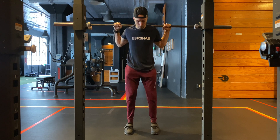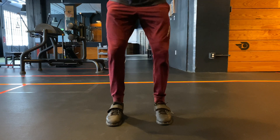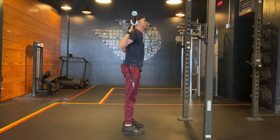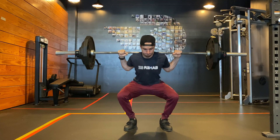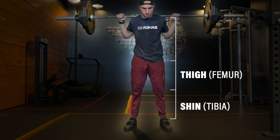Another commonly held belief is that everyone should squat the same: feet shoulder-width apart, toes pointing straight ahead, chest upright, and knees cannot go past the toes. These are a few examples of misguided coaching beliefs. The reality is that the squat pattern will vary person to person, and there are multiple factors which contribute to your squat. Anthropometric factors, or your individual measurements, such as shin, thigh, and torso length, will influence your squat.